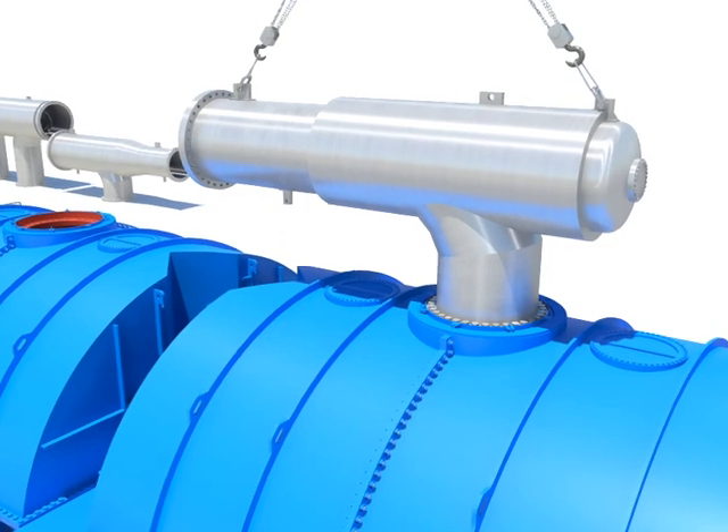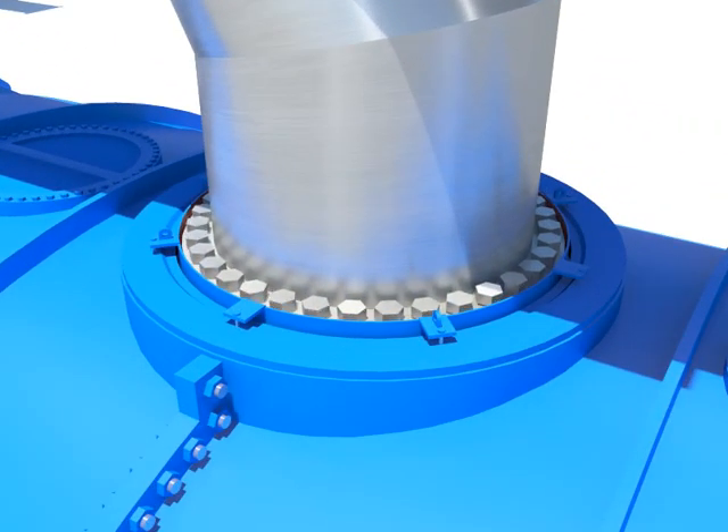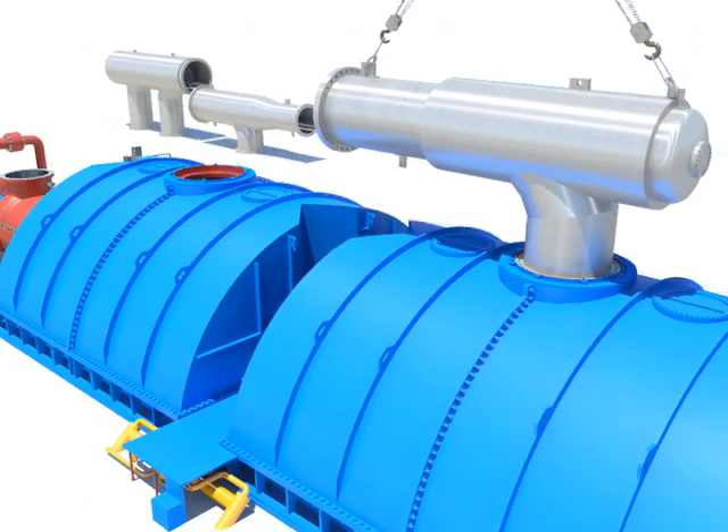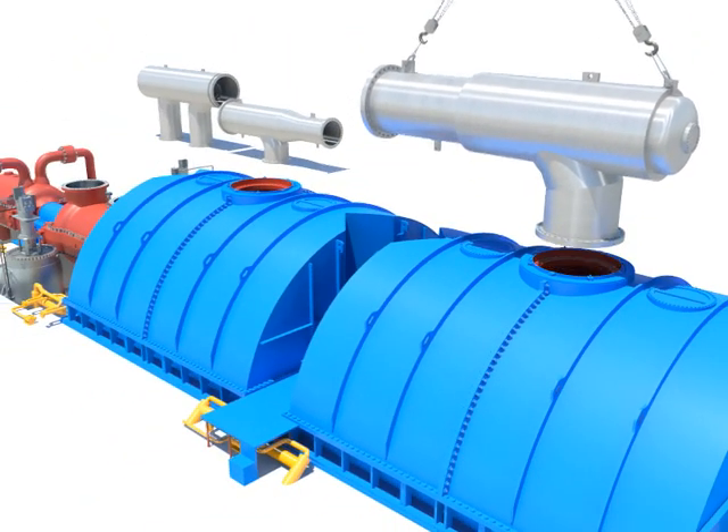Disassemble horizontal and vertical flange bolts after installing crane. Take out the crossover pipe C.